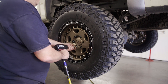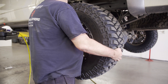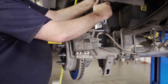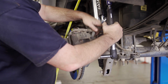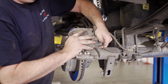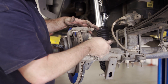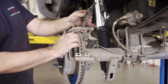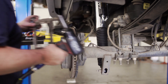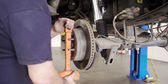Rear installation is going to be very similar to the front. After removing your wheels, remove the two bolts on the back of the caliper holding it to the bracket. Tie the caliper out of the way or set it on the leaf springs to avoid straining the brake line. Pull the factory brake pads off, then remove the two bolts on the back of the caliper bracket to remove it. Use penetrating oil and a mallet to break the factory rotor loose and pull it off.